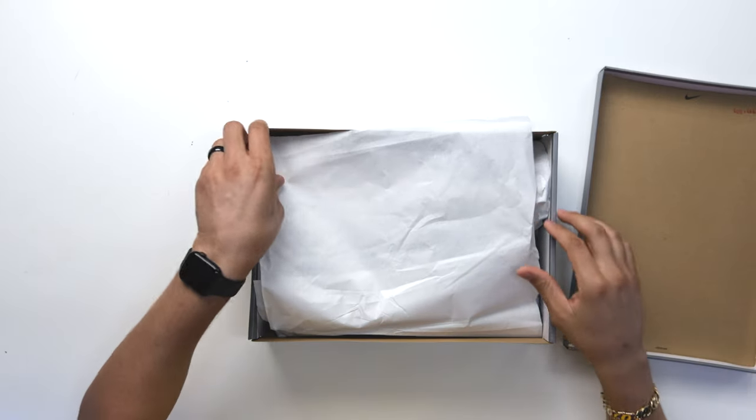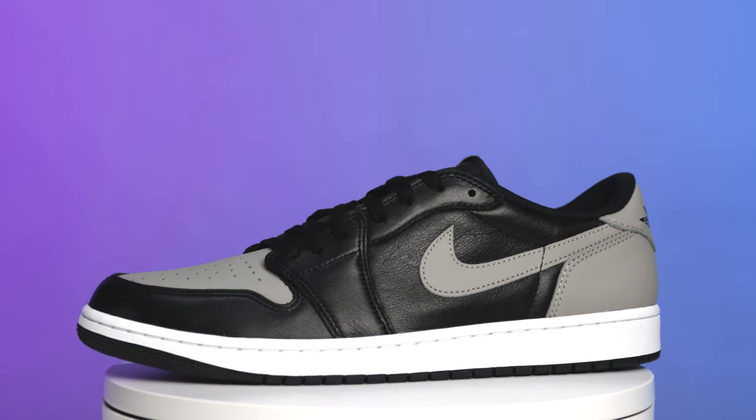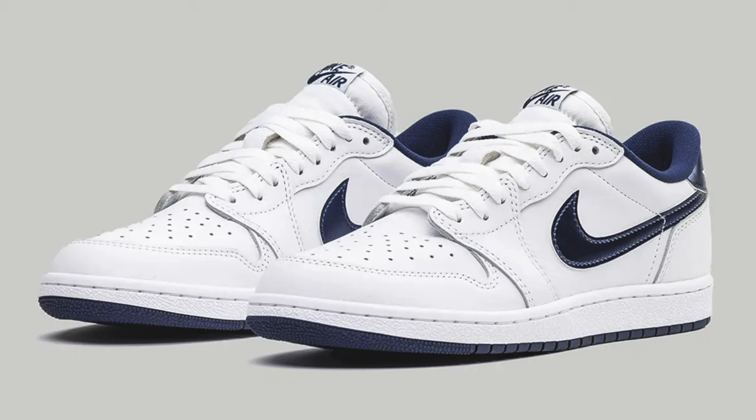Flipping off the lid of the box you have your all-over white paper and then you got the shoe. First impressions of this sneaker — honestly I really, really like these, but at the same time I'm kind of sad. I definitely wish they would have done the '85 cut.